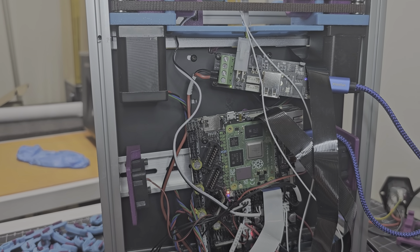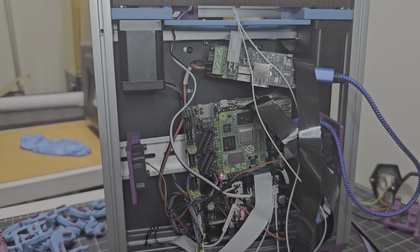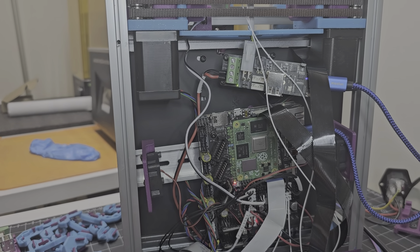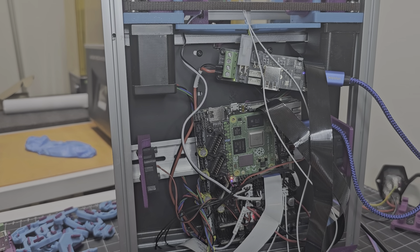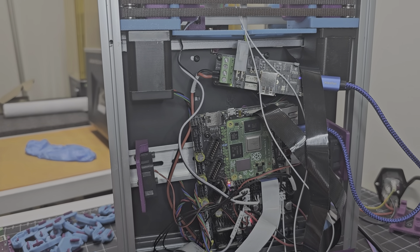These are the original LDO A and B motors — they're NEMA 14, if I'm not mistaken — that came with the V0 build. I haven't changed those out or swapped them for NEMA 17 motors yet. I'm going to see what kind of performance gains I can get by operating these motors at 48 volts, hopefully moving the tool head a little bit faster.